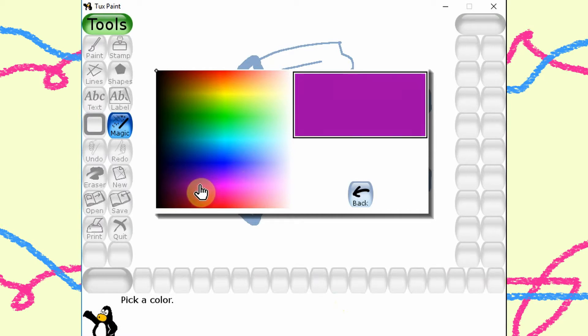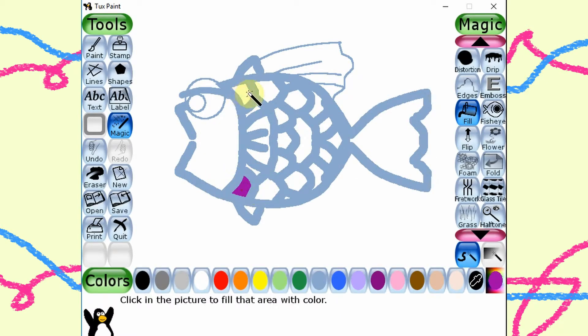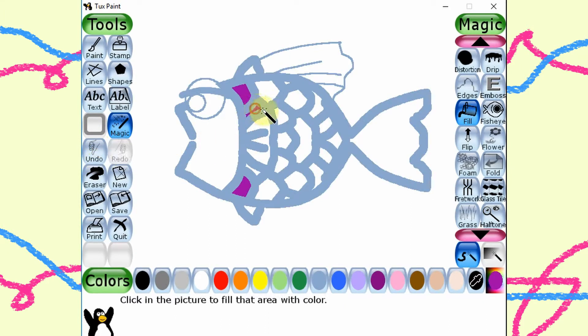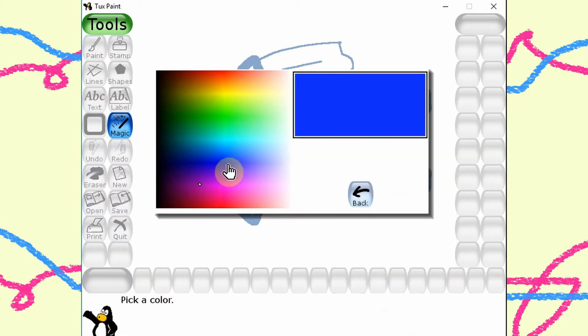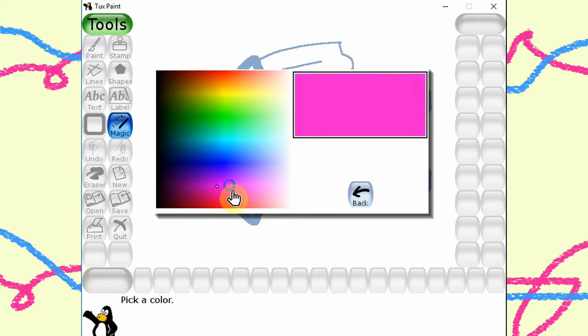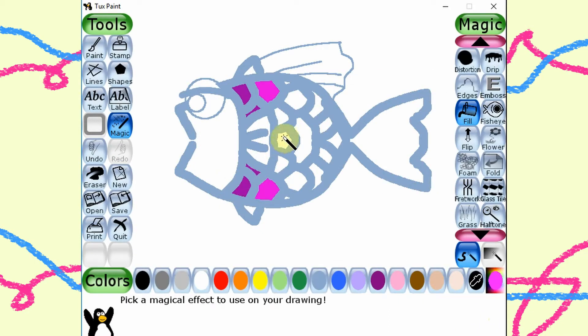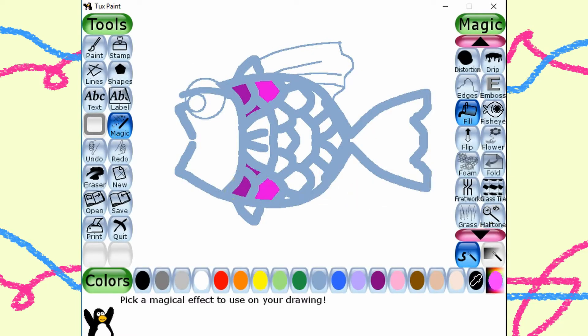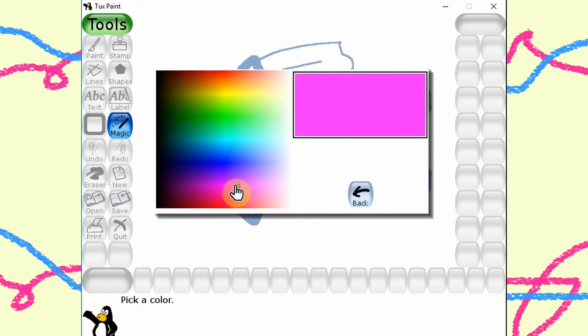I want to fill my fish with different shades of purple. We can use the color picker tool to pick any color we like. Let me try and pick the color — I can choose a color, then I do it in the same way.